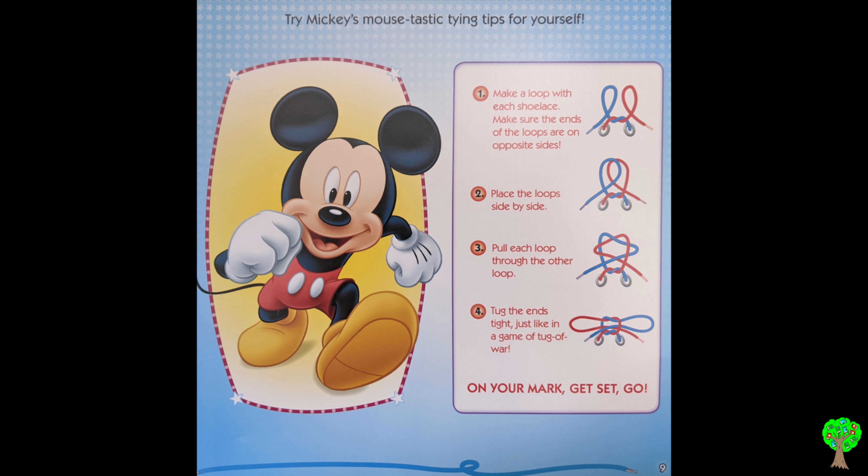Try Mickey's Mousetastic Tying Tips for yourself. Make a loop with each shoelace. Make sure the ends of the loops are on opposite sides. Place the loops side by side. Pull each loop through the other loop. Tuck the ends tight, just like in a game of tug of war. On your mark, get set, go!